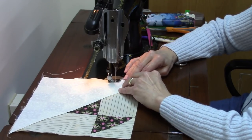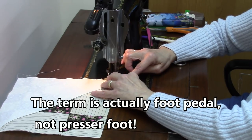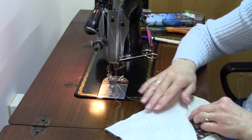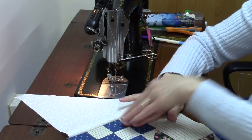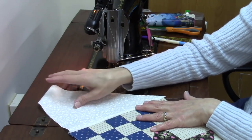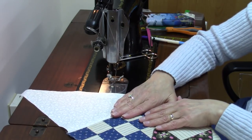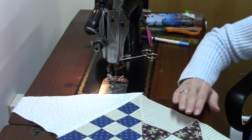I like using the knee lever so I don't have to chase the presser foot around the floor. With on-point quilts, instead of sewing rows together horizontally you're doing them diagonally, and it can be easy to get lost if you're not keeping everything in order. So after each seam I'm pressing and then placing the piece back on the design wall in its correct position. This unit will need one more setting triangle on the bottom before it goes back on the wall.